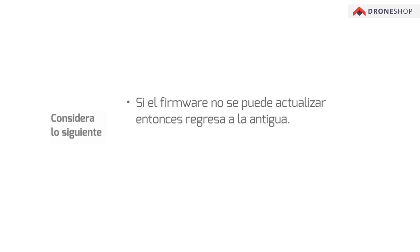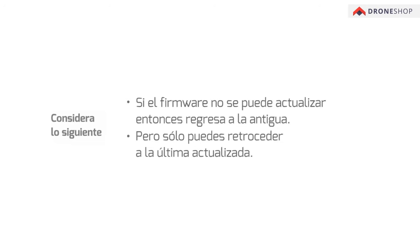Please note that the firmware can be upgraded to the latest version, skipping multiple older versions, but can only be downgraded to the latest version.